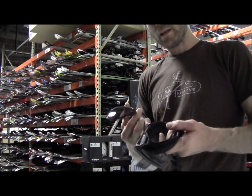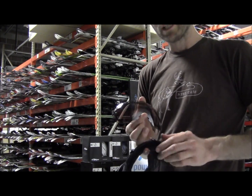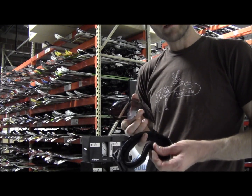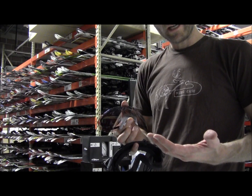Now the nice thing about that is that each one of these goggles comes with two sets of lenses — your lens for super bright days, and your lens for darker days or flat light.